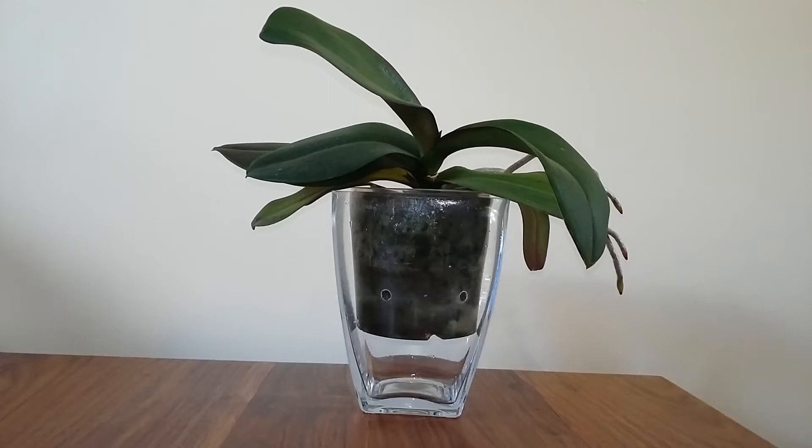Hi there, this is Izzy, it's nice to see you again. There's plenty of advice out there on how you really should water orchids, and I'm going to show you an orchid where I break all of these rules and tell you why. But first I want to recap how it's good to water orchids.